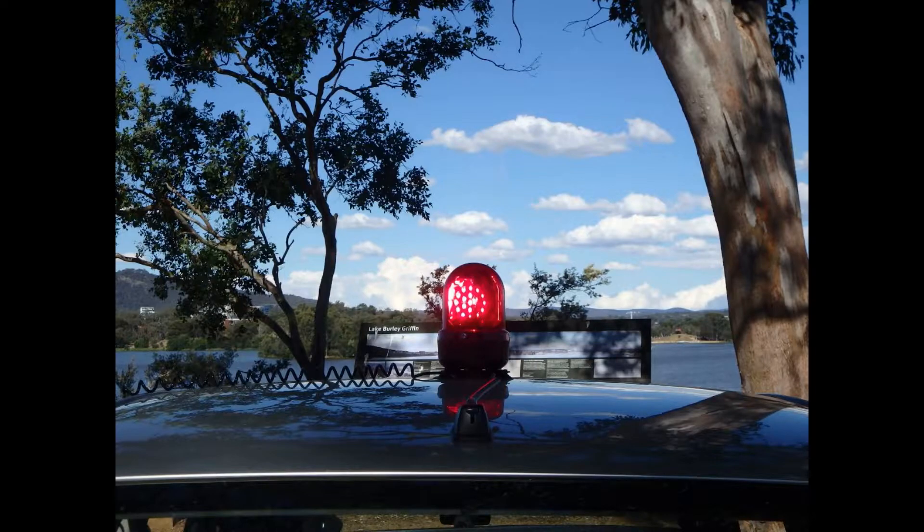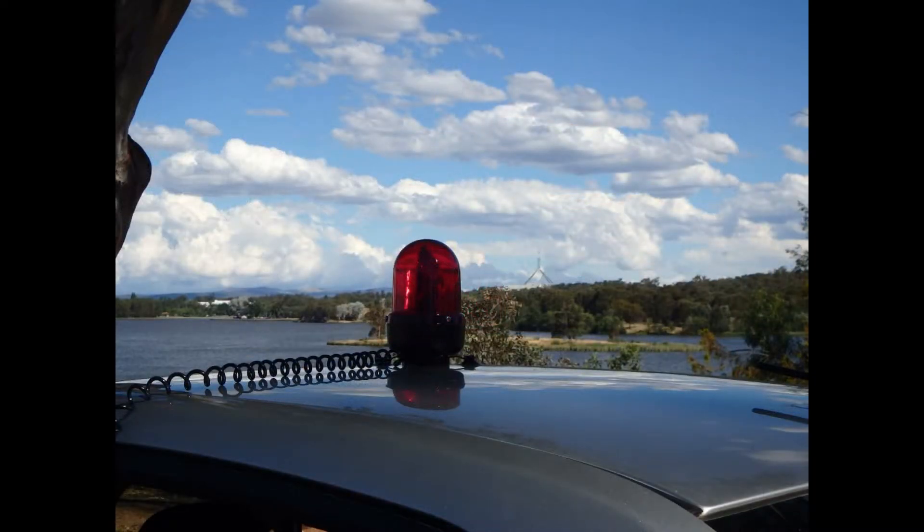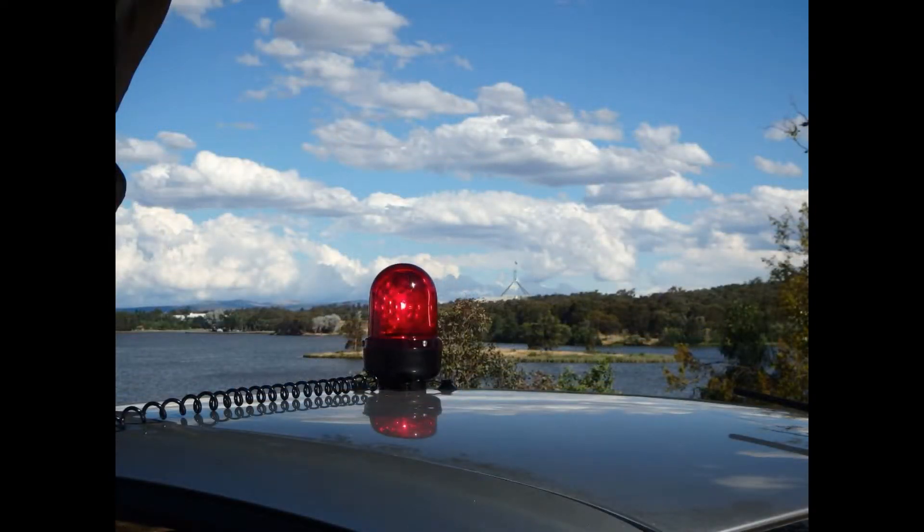The Narva High Optics is fitted with a polished optical reflector that projects a strong beam of light covering vast distances. A range of colour options are also offered for the Narva High Optics.